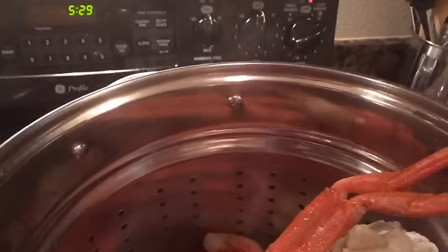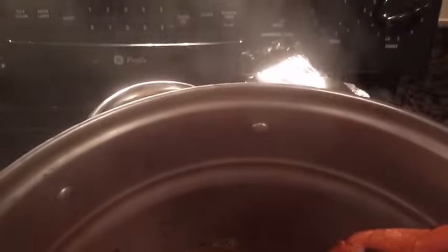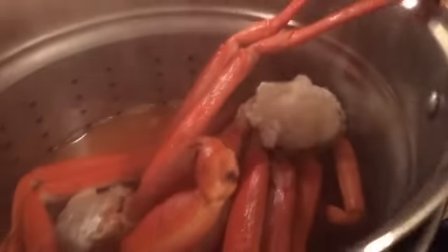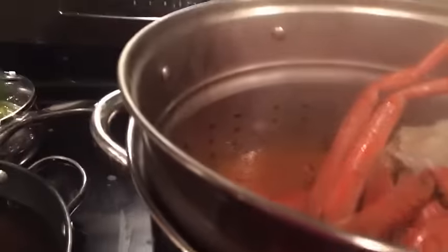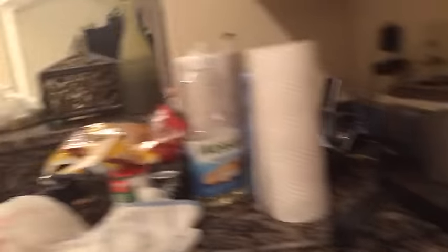I'm gonna put some garlic and some lemons in there. Let me take it out so I can just pour it all in there — those lemons are in there.